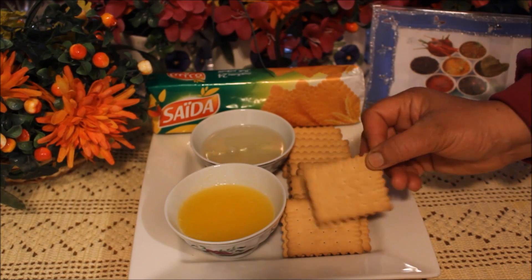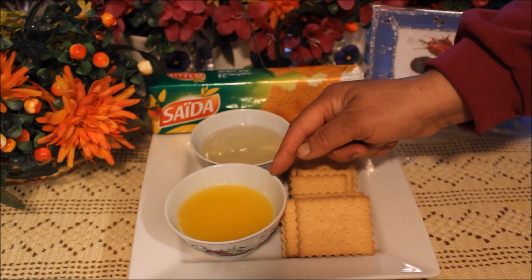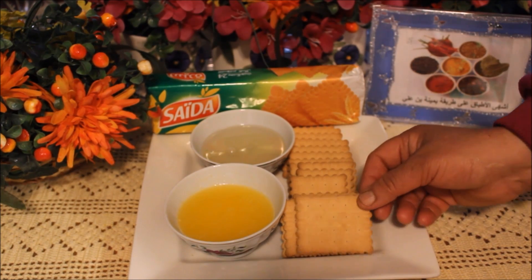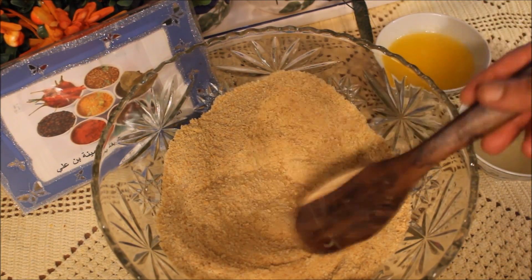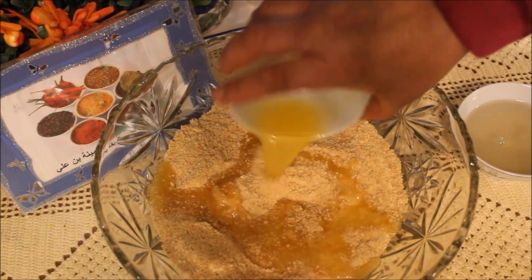الطبقة الأولى نتاع شايز كيك تكون من البسكوي، بسكوي السيدة العادي، وزوز مغارف ونص زبدة ذايبة، وزوز مغارف ونص شحور اللي هو عسل طيب في الدقر. أول حاجة نعملوها نرحي البسكوي، رحيت البسكوي وخليتوا وحرشوا شوي باش يجيهم جرمش.